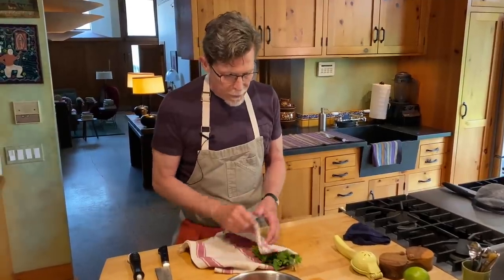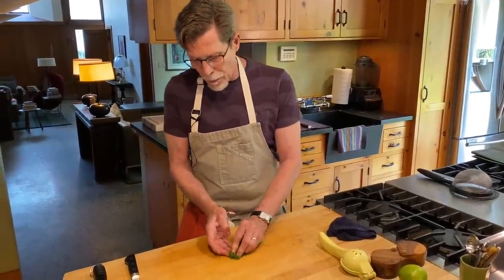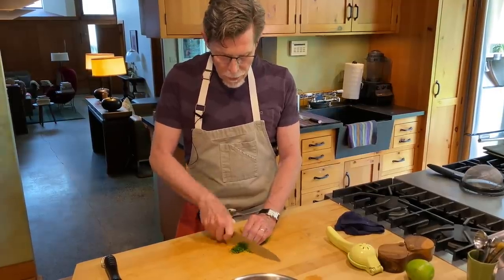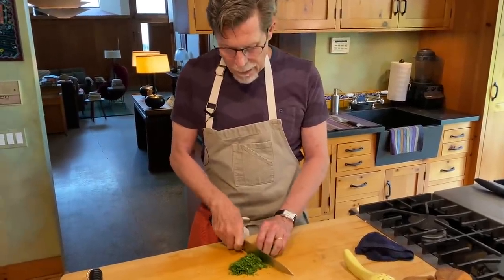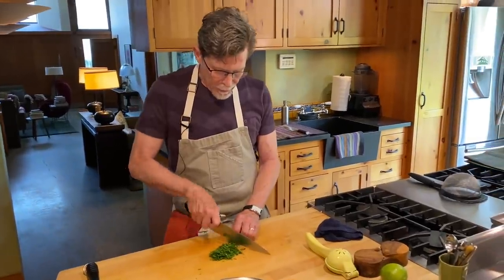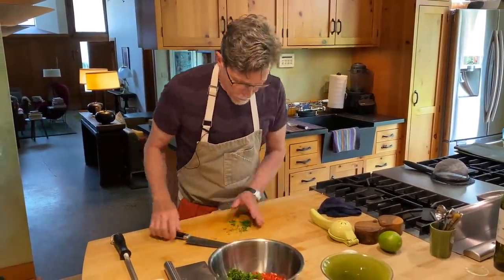The last ingredient is another green one — cilantro. Add as much or as little as you want. I'm kind of a cilantro freak, so I put a fair amount in. I'm going to do the standard Mexican chop, which is really just a very thin slice. Tuck some of the top leaves under, hold everything tight, and cut across the cilantro — stems, leaves, and all — inching my left hand back bit by bit until I mostly just have stems left, which I'll discard.